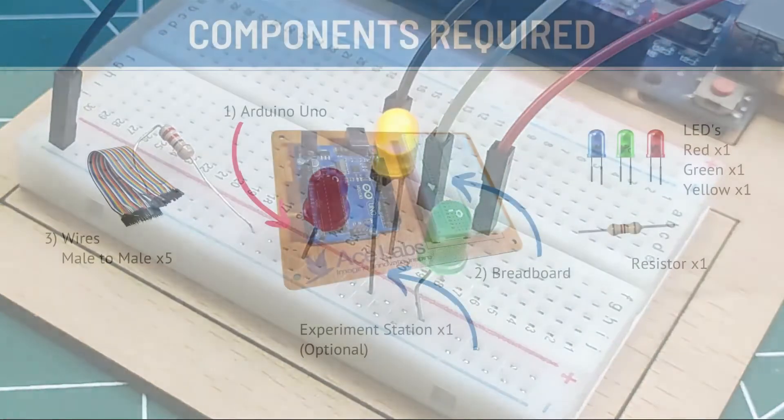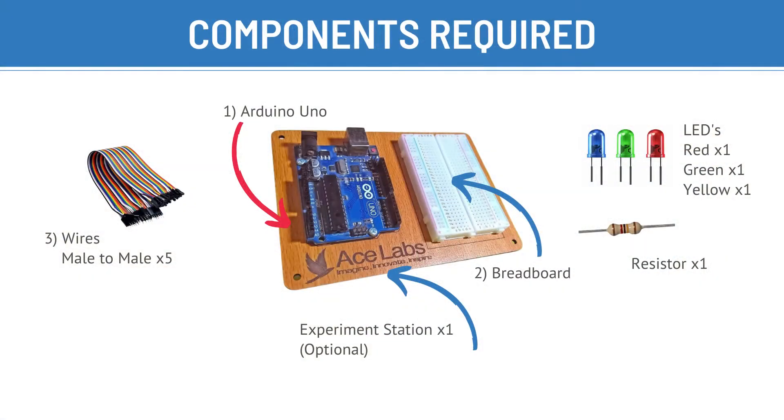To do this project, we will need an Arduino Uno, a red board, a resistor, red, yellow, and green LEDs, five male-to-male jumper wires, and an experiment station by Ace Labs to make our project easier.